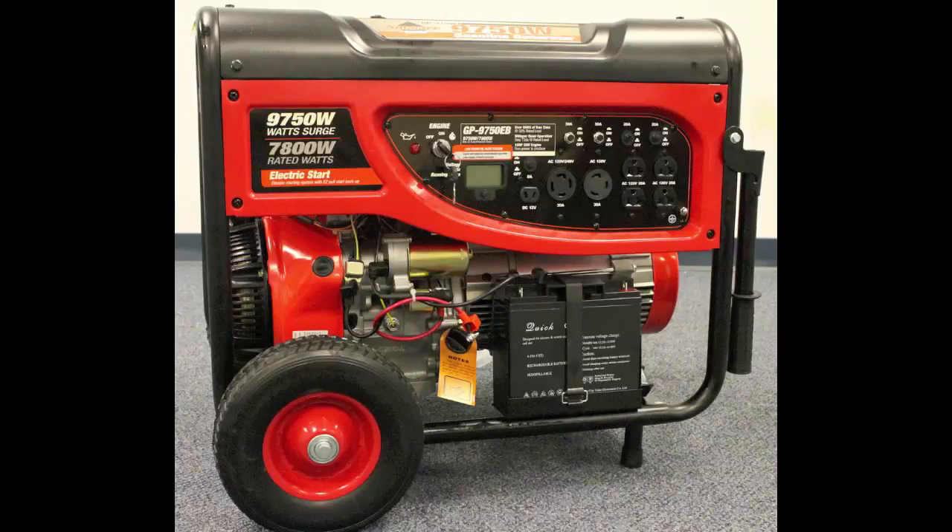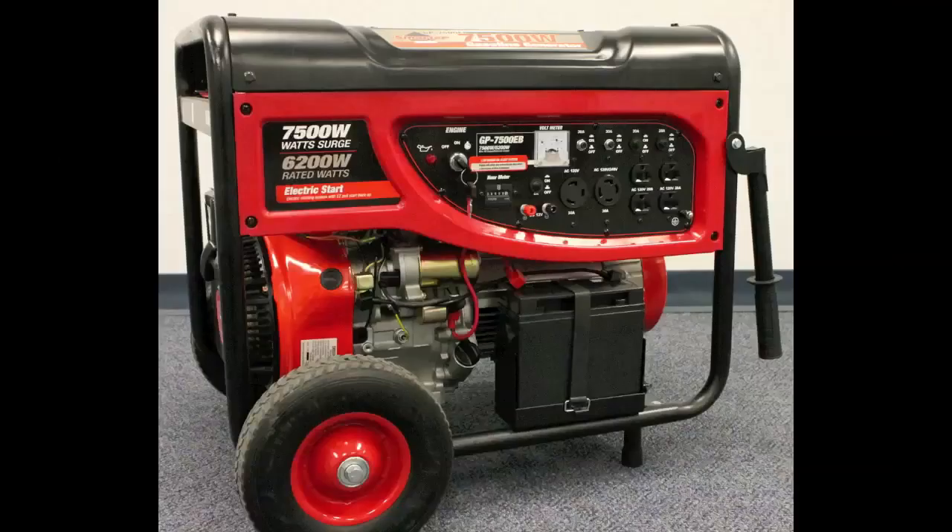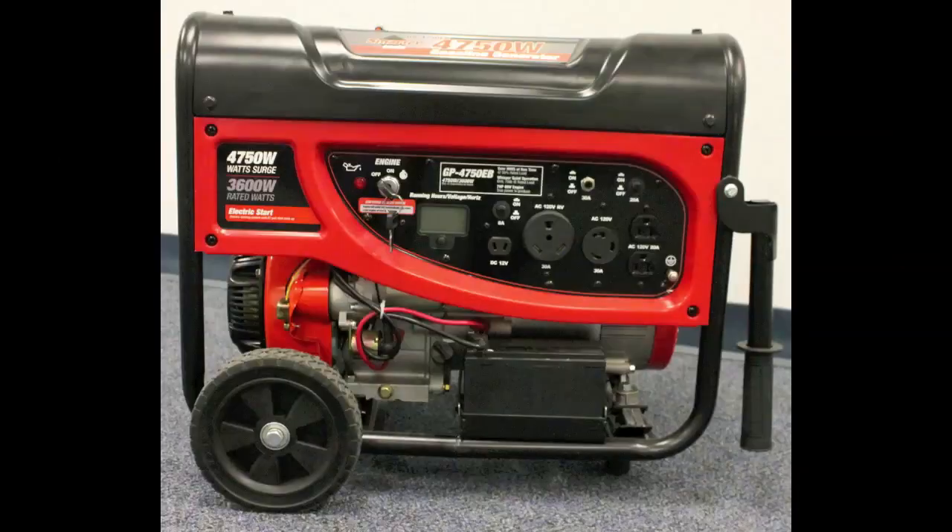Congratulations on purchasing a SmarterTools Generator. This video is to assist you in unpacking and starting up the GP9750 EB, the GP9500 EB, the GP7500 EB, and the GP4750 EB models.